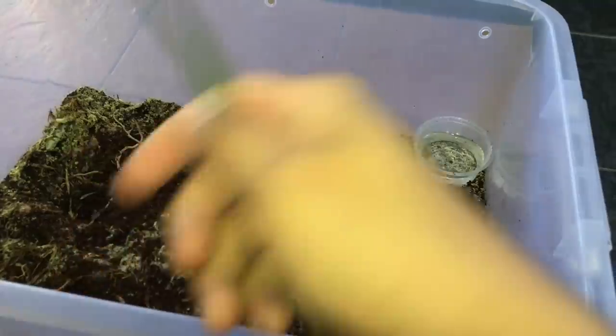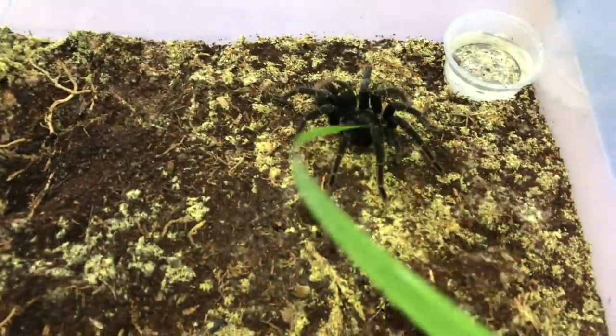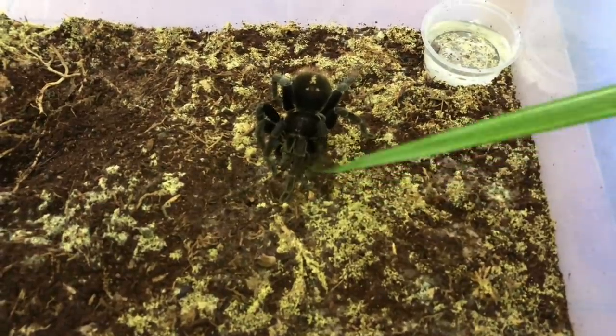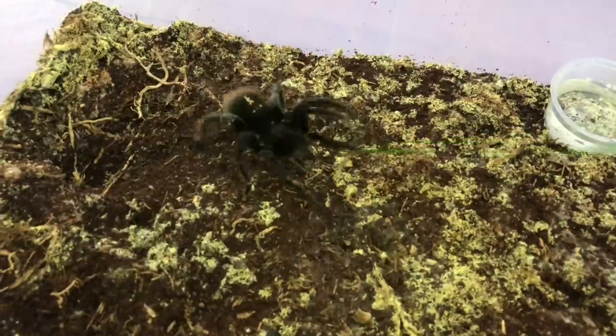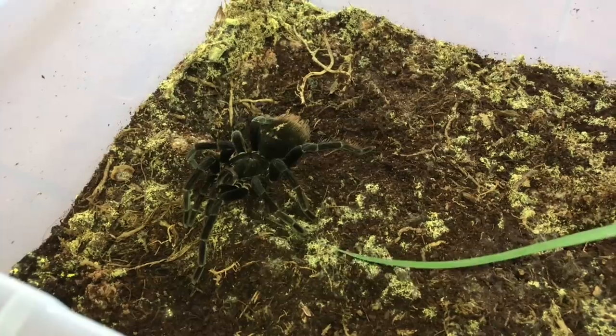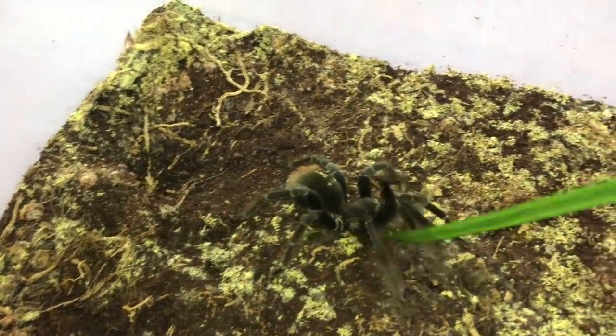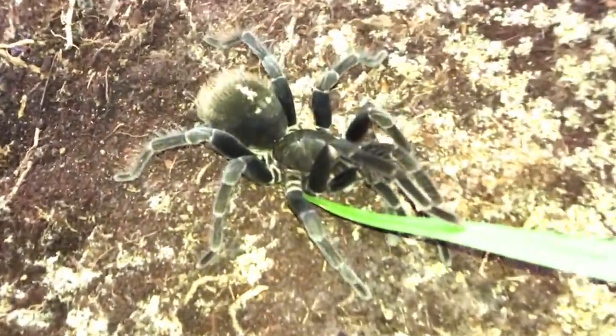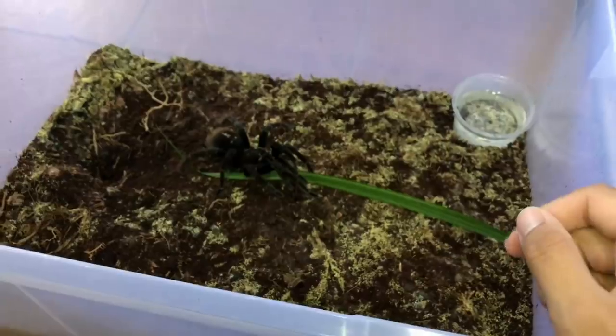Look at her reaction with the leaf — she is insane! She's actually making noise, stridulating. Don't worry, this is not harming her in any way, it's just a leaf. Oh there she is — she is big and beautiful! Okay, fine, you can grab the leaf and I'll grab your enclosure.